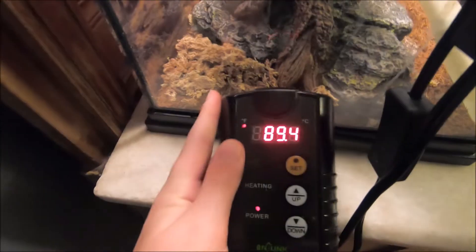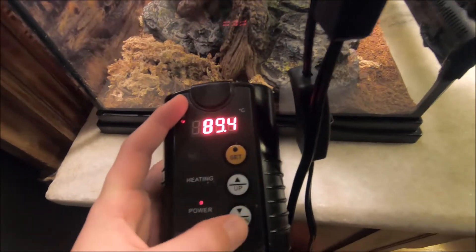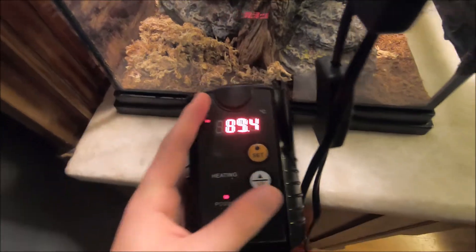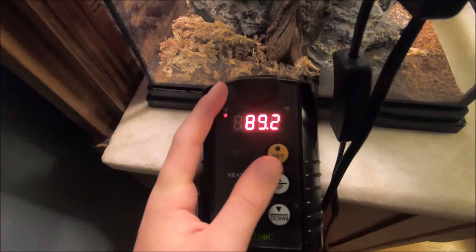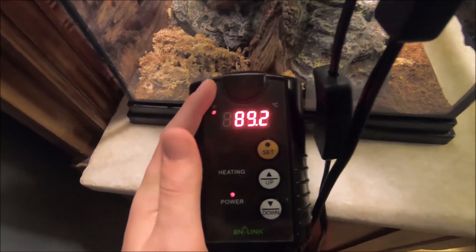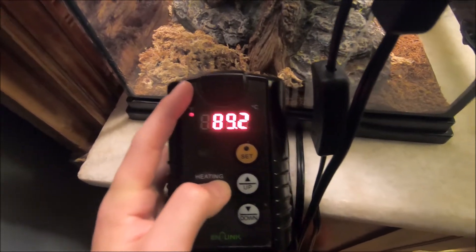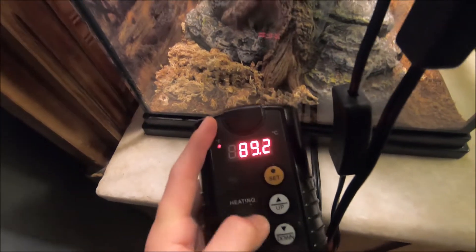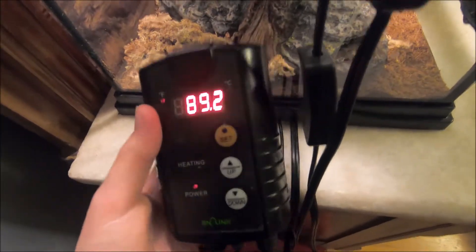If he stays in the warm hide too much, that means it's too cold and I need to warm it up. In some cases, leopard geckos won't come out of their warm hide if their heat mat is too hot — they'll just sit there and it burns them. This can happen with snakes too — it's basically the same when it comes to heat mat temperatures, though temperatures will vary per reptile.